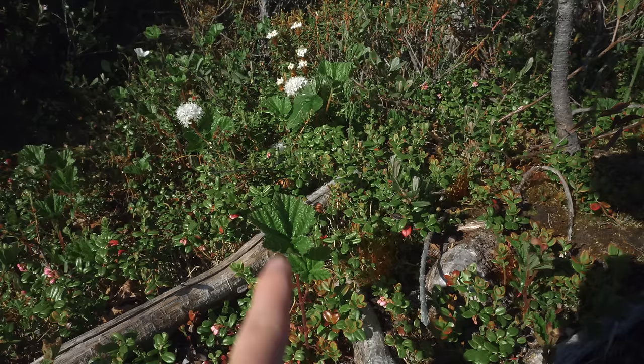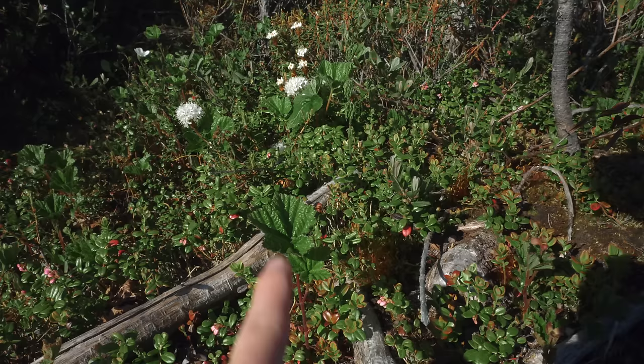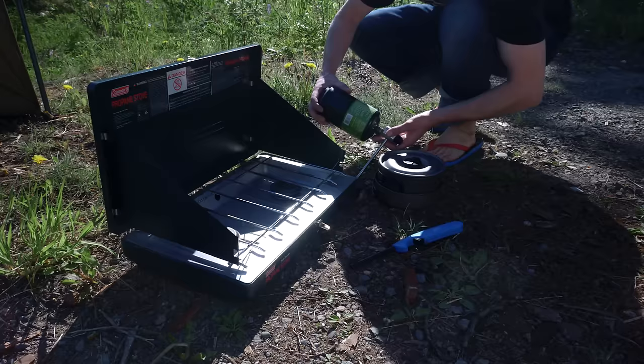Can you see this plant right here? It doesn't look like anything to you but it's my favorite plant. You know why? Because it's salmon berries — you've probably never even heard of salmon berries. The best berries you can ever ask for.